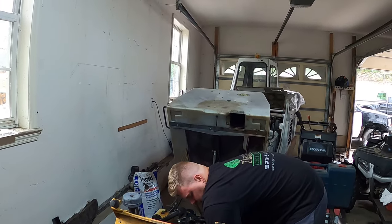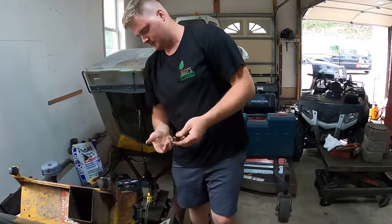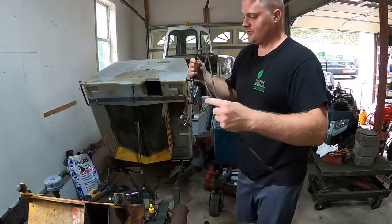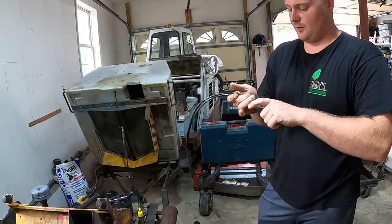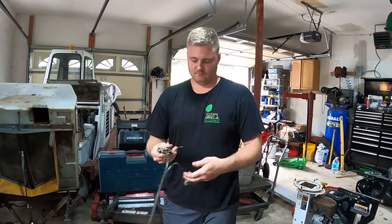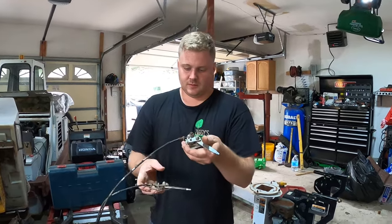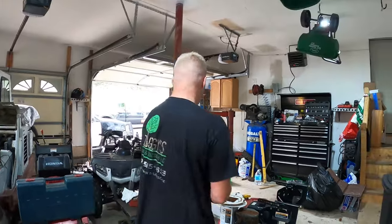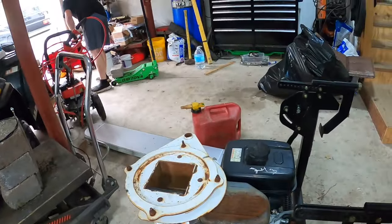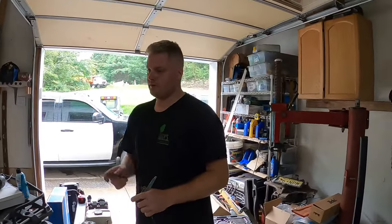The throttle and choke cables come out as a pair, just zip-tied together, with a clip going to the transaxle. They're just beat and weren't working very well. The new cables don't come with the actual mount — you've got to switch it over, which is annoying. The question for today's video is: are you going to be ready for leaves? You're seeing all this leaf equipment in today's video that we're getting ready to sell. Next we're going to be looking at this leaf loader — now is the time, it'll be here before you know it.